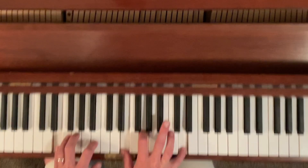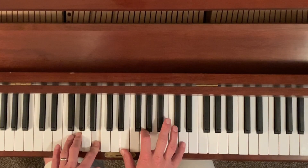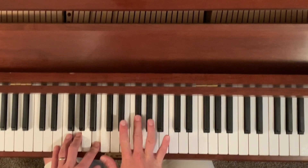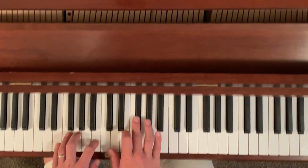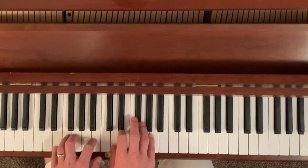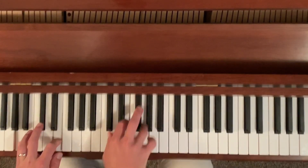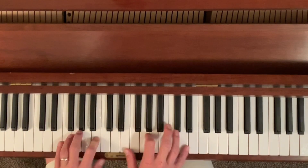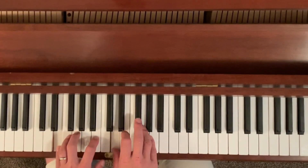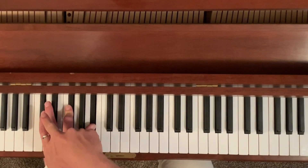Same thing here down to E minor 7. This part in the right hand is maybe the only kind of challenging part so far. I kind of cross my middle finger over to this F sharp because you have to get to that part of it. Back to that A major chord here, and then back to E minor. F sharp major chord, second inversion.